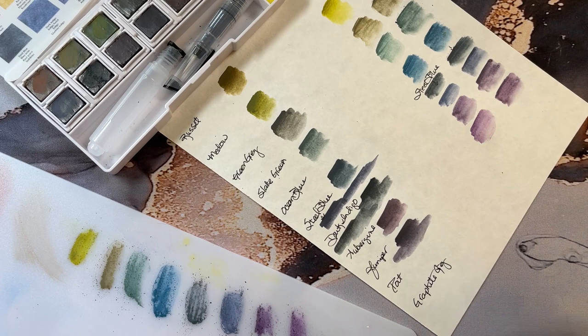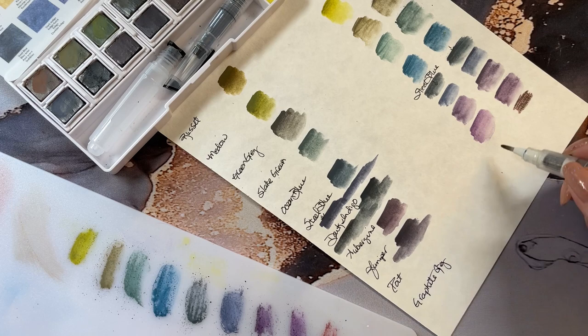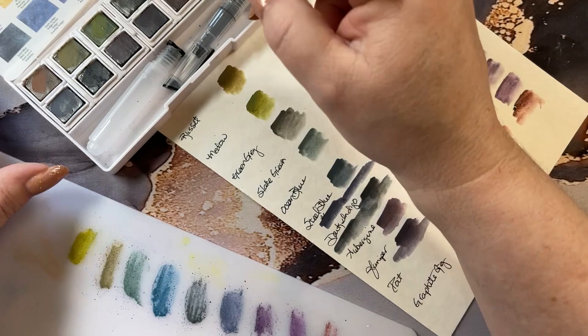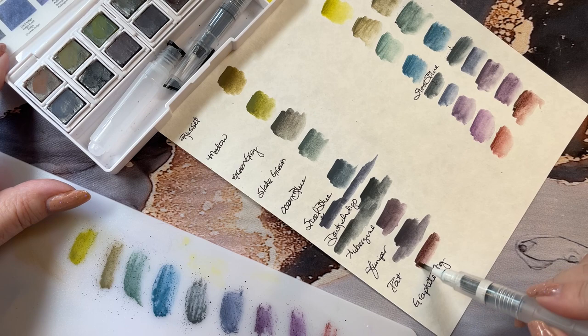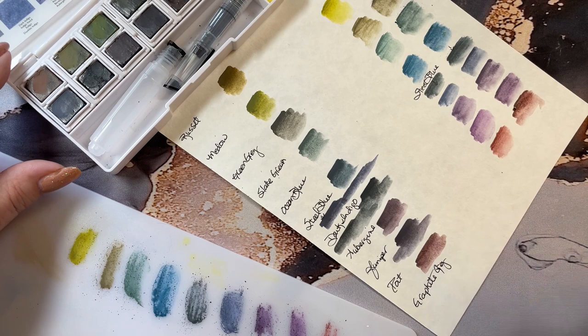Next color is port. Port here on the pencil and port on the board — a nice burnt reddish color. Now that got a little thick, let me get some water in there. The port from the pan is a deep, deep color — this one has a little more red in it, and this one has a tiny bit of purple in it.